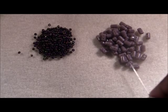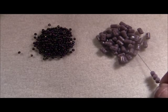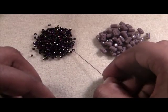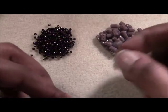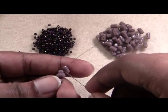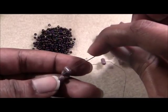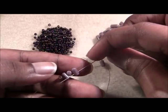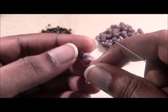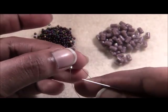To start your bracelet, pick up four ruler beads and let those slide all the way down your thread. Then pick up one size 11 and one more ruler. We're going to skip the last ruler bead on the end and go through the second hole of that very next ruler bead in line. Pull your thread nice and tight and that gets your beads lined up into place.